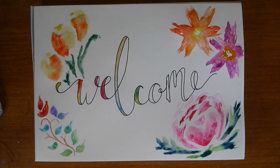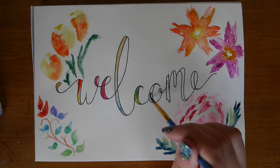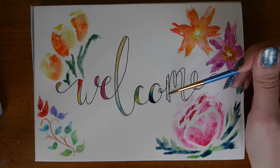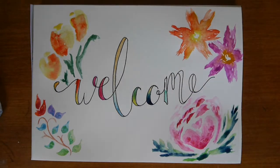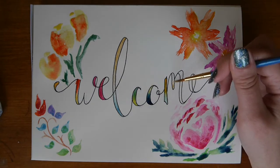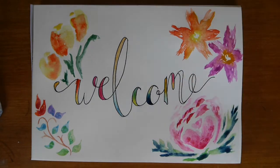Welcome to the internet nook. This is a place of relaxed painting tutorials, audiobooks and painting videos. The aim of this channel is to be a humble and peaceful area of the internet for you to chill out, unwind and relax.